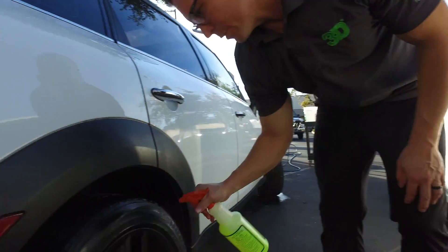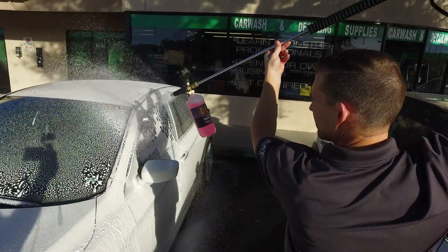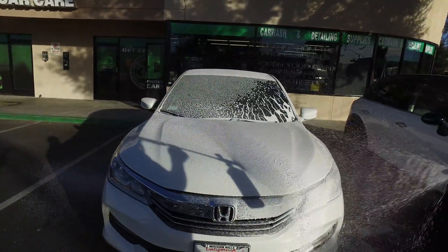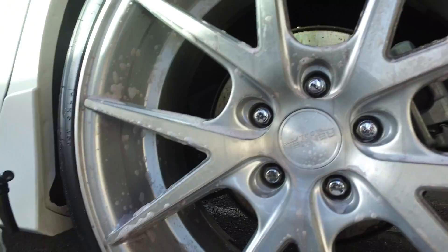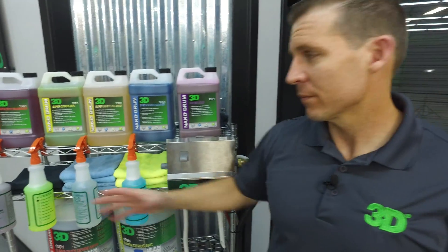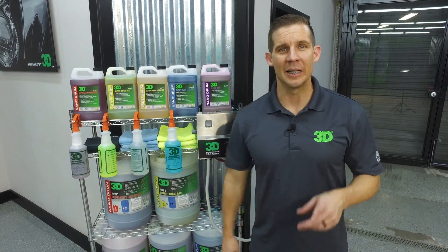The next segment is going to show you how these products work compared to some of our other products, and even some competitor products — we'll have some of those as well — to show you that this is, in fact, everything we say it is. Shrinking everything down for packaging but giving you all that same great pop in 32-ounce delivery. Next time, I'm Donald Williams — we'll see you soon. Make sure you tell your friends about us and keep up to date with all of 3D's latest and greatest innovative car care products.